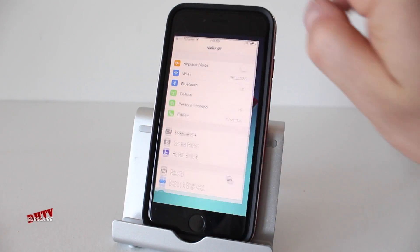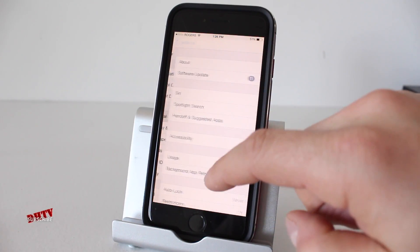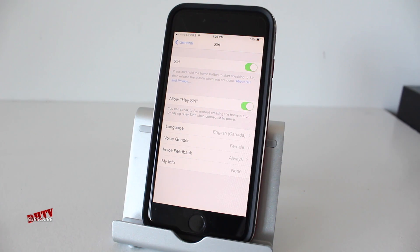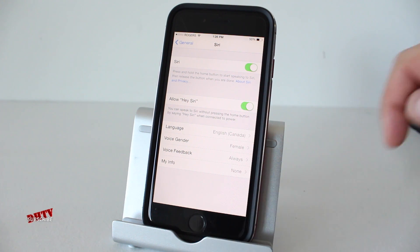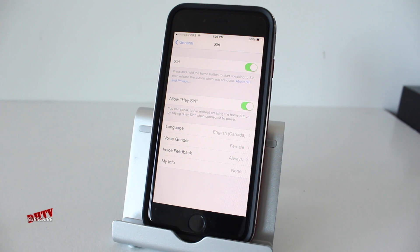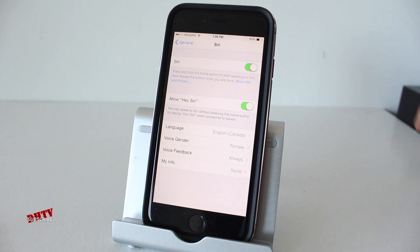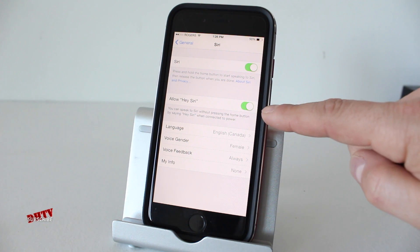The first thing we're going to do is open up our Settings application. We're going to go to General and then open up Siri. Now for those of you that don't know, you can actually access Siri without having to hold the home button, and that's by using a feature called Hey Siri. You can see right here I have Hey Siri enabled — if you don't, go ahead and enable that right here.